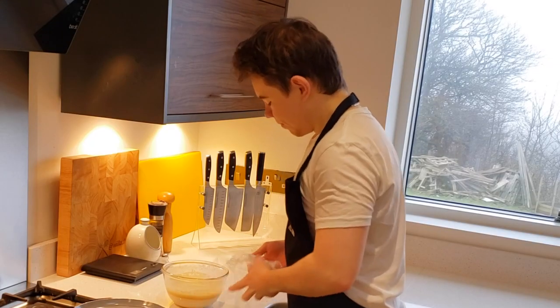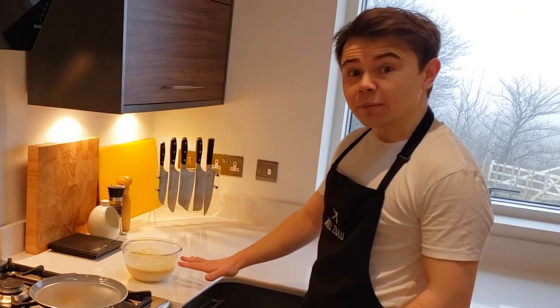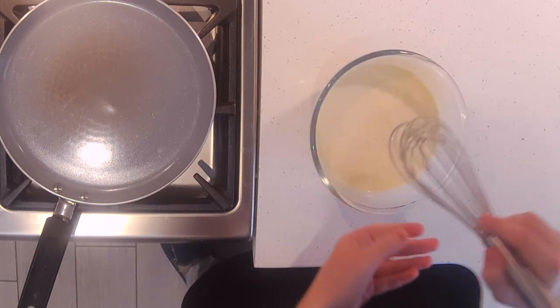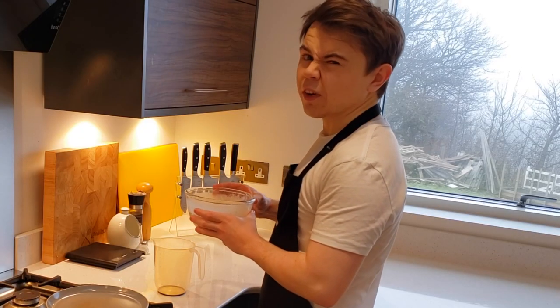Now the batter is fully rested. As you can see, the batter has separated but that's totally fine — just whisk it like normal and it should come together nicely. I'm going to pour it into a jug because I find it easier that way.